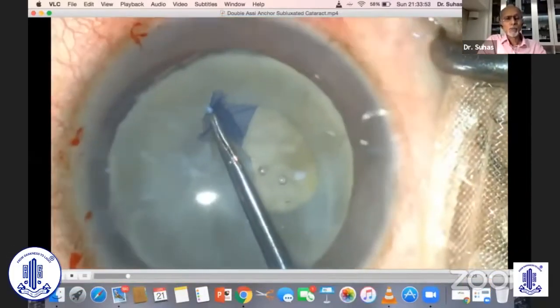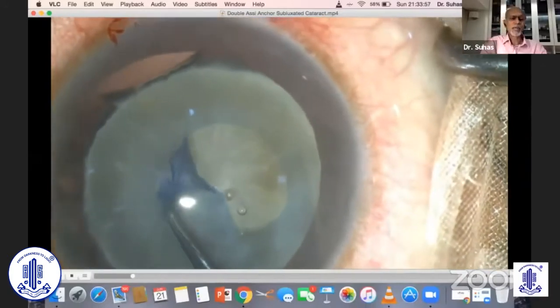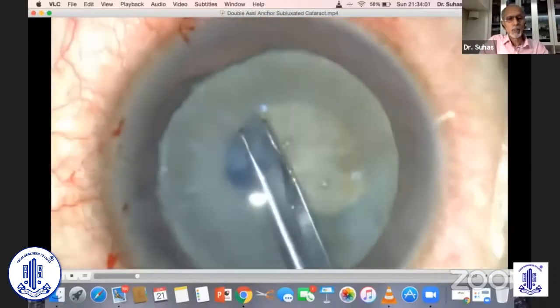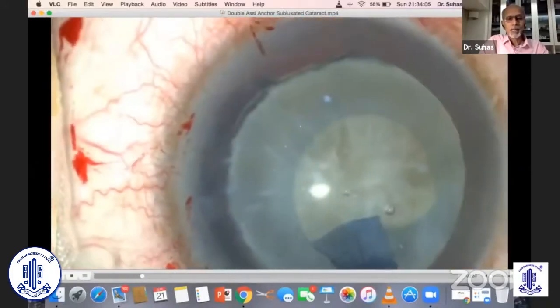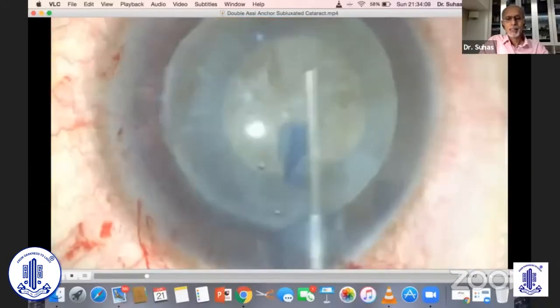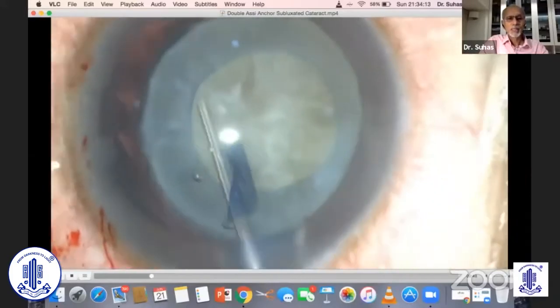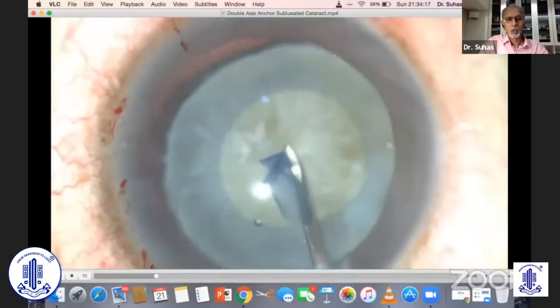When you make your rhexis, at times it's difficult, and you may have to use hooks to support counter pressure. But luckily, after injecting dispersive viscoelastic very gradually, I could make one. However, you'll notice the capsule is so firmly stuck on the nucleus.